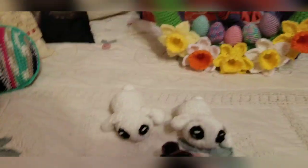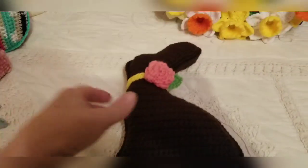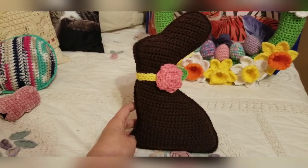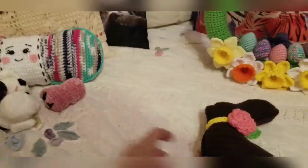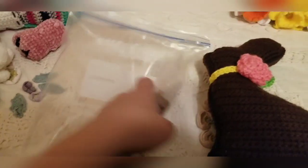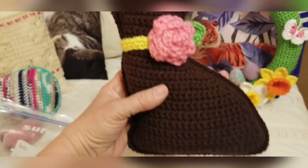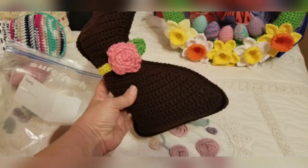Last but not least is the chocolate bunny — he is by Sorella. You can purchase the pattern on Ravelry or her website; I'll link everything. The piece de resistance: he smells like chocolate! I put him in a bag with brownie batter wax melts so he smells really good. It's another commission from my boss, who I know is a chocoholic, so I know she'll appreciate that he smells like it too.